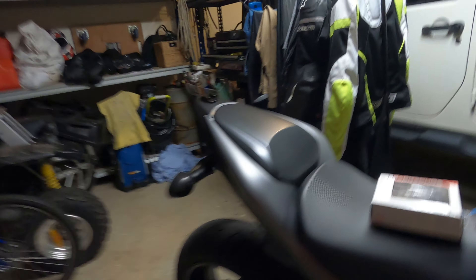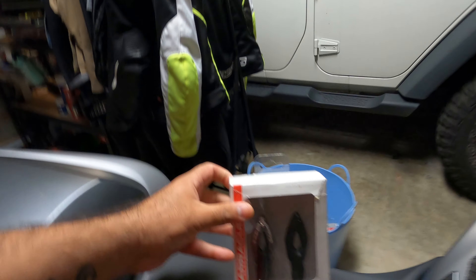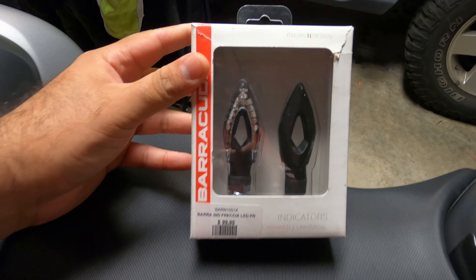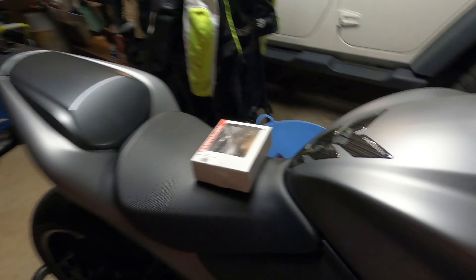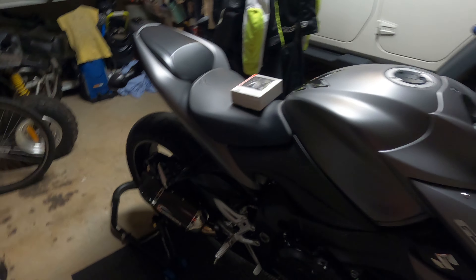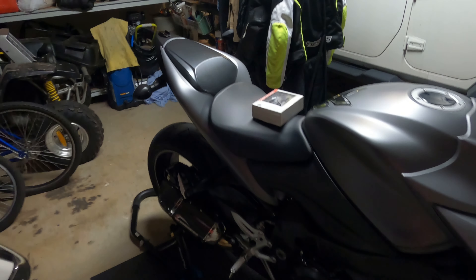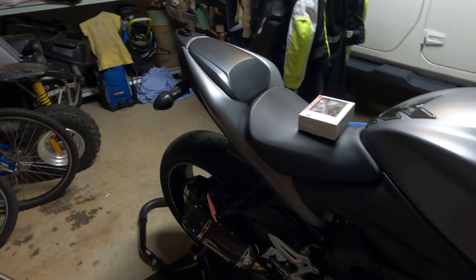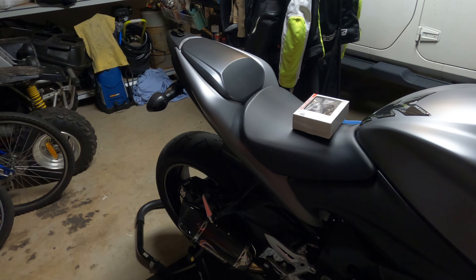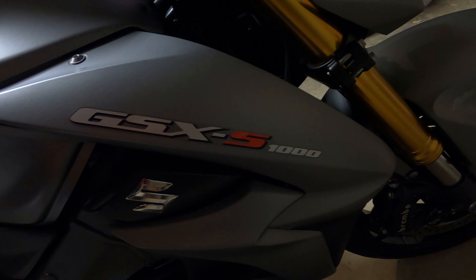I will be installing these Barracuda LED indicators. Now for those of you who don't know, in order for these to work and to avoid the hyper flashing, you have to install either an inline resistor or you can do the LED flash relay. My bike is a GSX 1000.